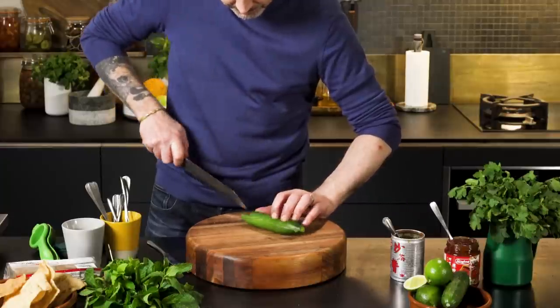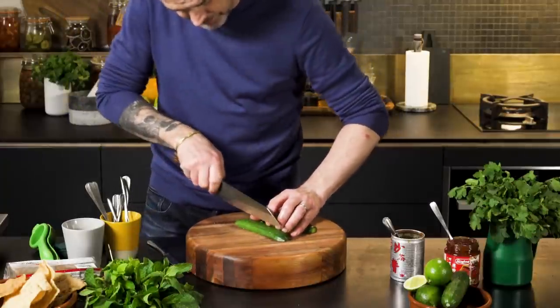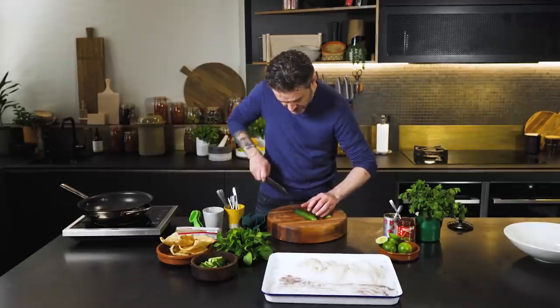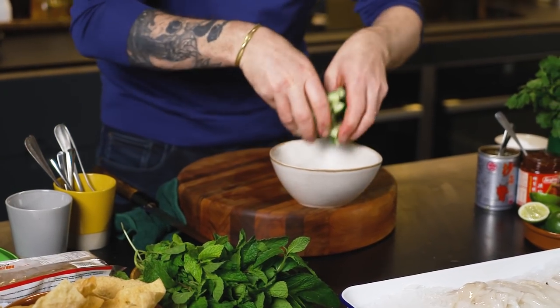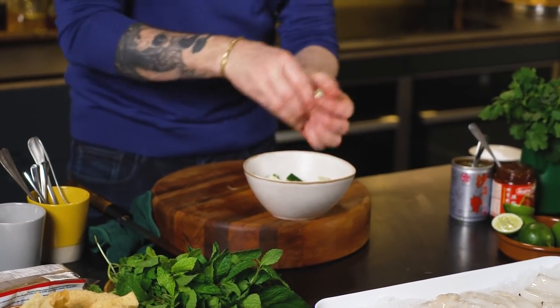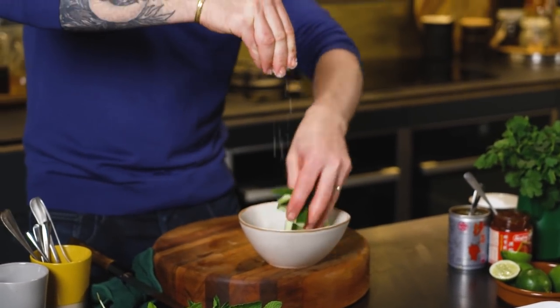First of all, I'm going to cut up a cucumber and I want to salt it to draw some of the water out so it can stay crunchy in the salad. We're just going to cut it up and put it into a bowl. That salt is going to draw the water out, and when we toss it in the salad it's going to be extra crunchy.